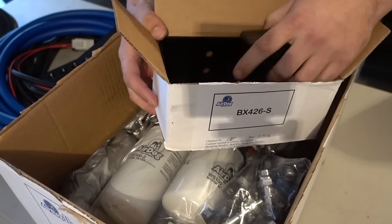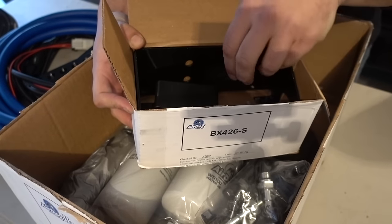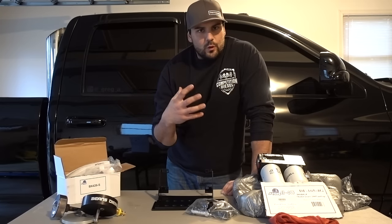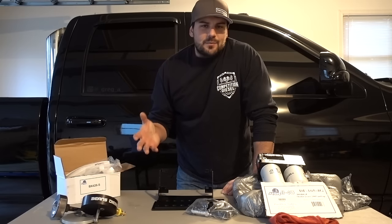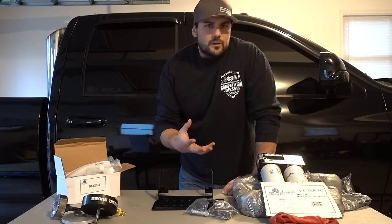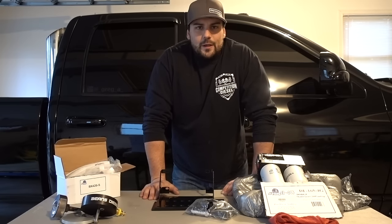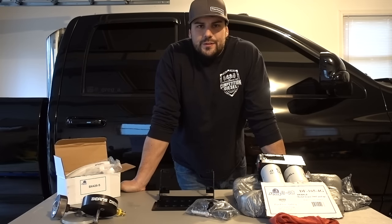Just as a reference going forward: when I'm talking about this stuff, I am referring to Air Dog's new 4G pumps. Everything I'm telling you guys is from my own personal experience — I've had multiple Air Dogs and multiple pumps from other companies, so what I'm telling you is all based off of my own experiences.